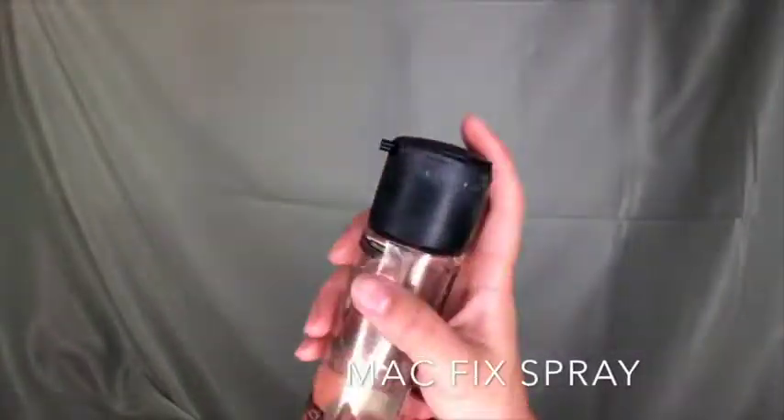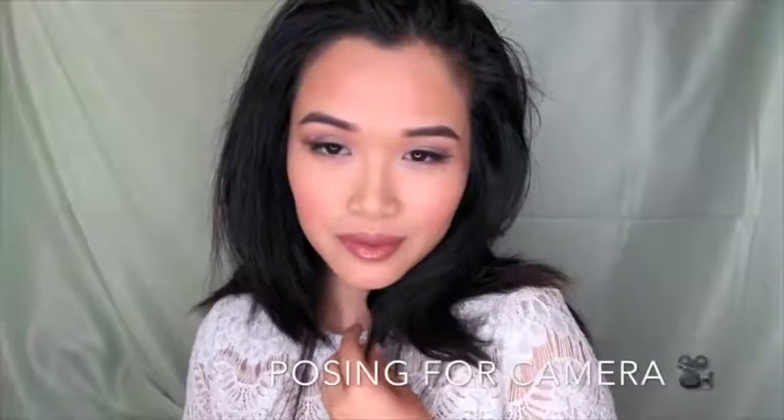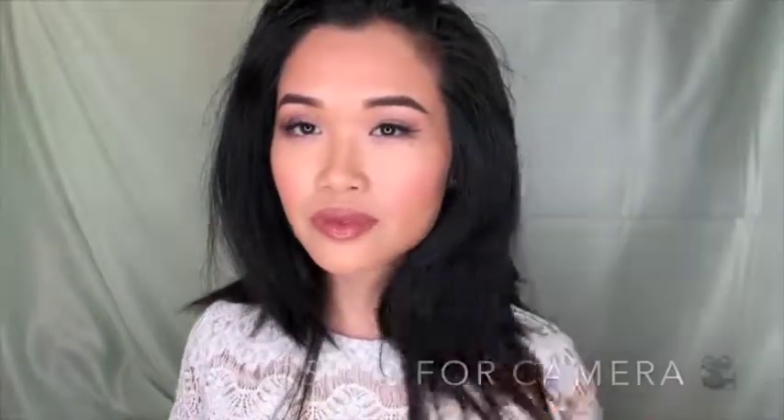Now that we're done with the makeup, make sure you spray MAC Fix+ so your makeup stays in place. Then let's talk about posing for the camera.